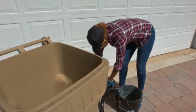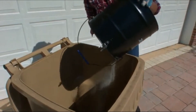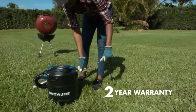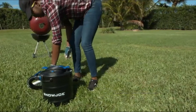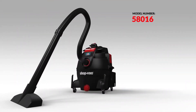When the job's done, simply empty out the self-contained, bag-free system — just lift the latch and dump. No struggling with gross, grimy bags. Plus, every Snow Joe tool is backed by a two-year warranty. You can trust the ASH-J201E 4-amp, 4.8-gallon electric ash vacuum from Snow Joe.